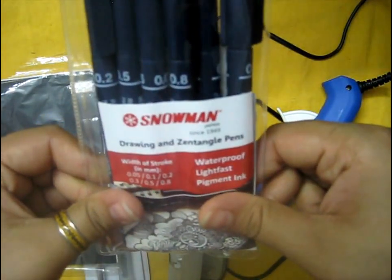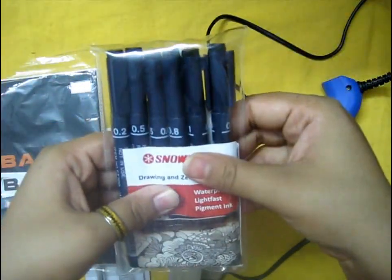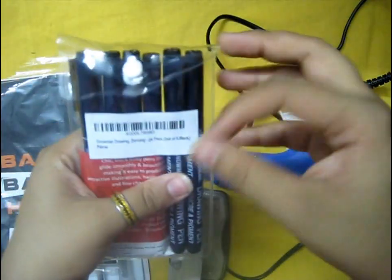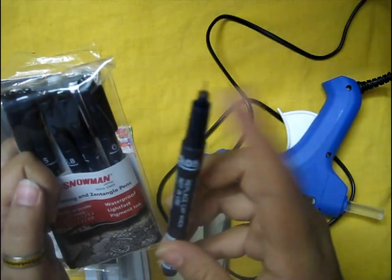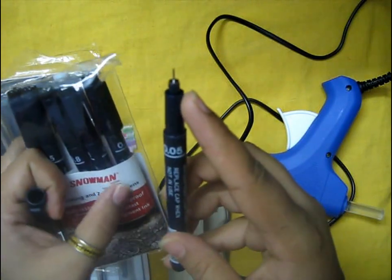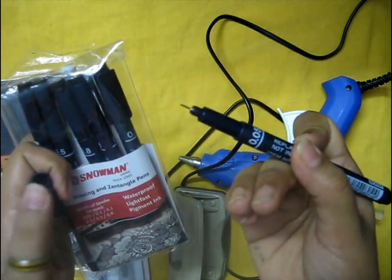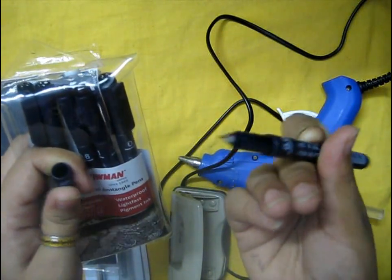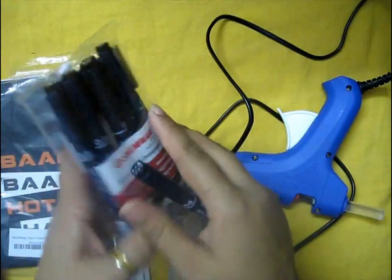This is great for calligraphy and I've enjoyed it a lot. The only problem I faced was with this one pen — the width of its nib is 0.05 mm, which is quite thin and you can easily break it. I was really scared using this pen, but otherwise all the other pens were great and you can easily use them.